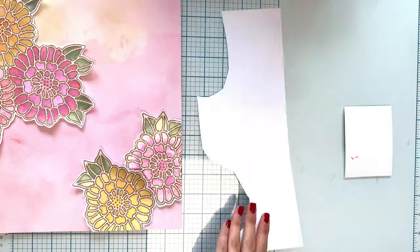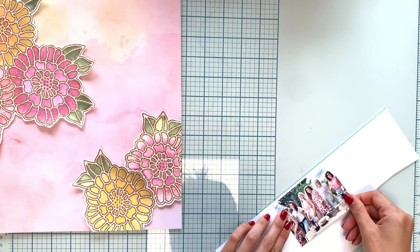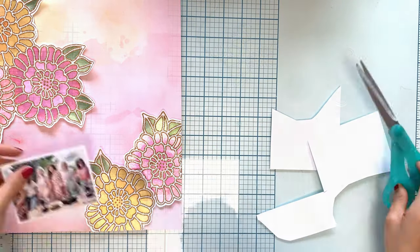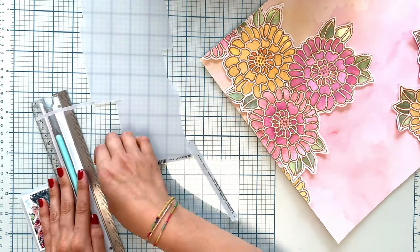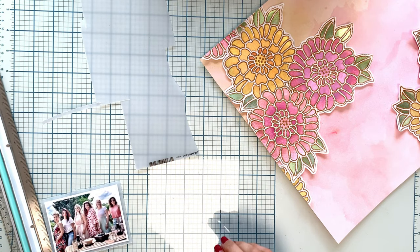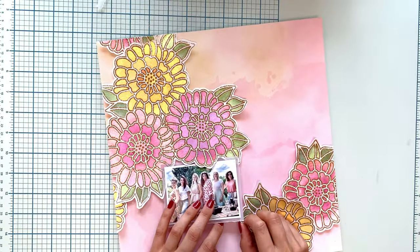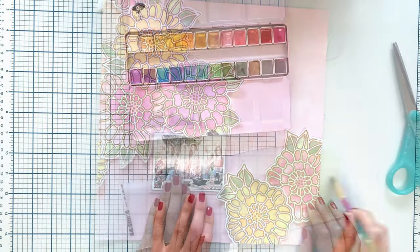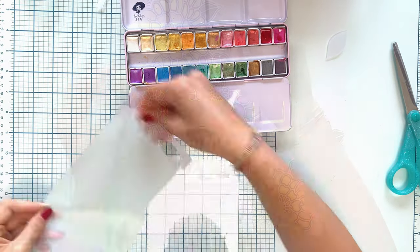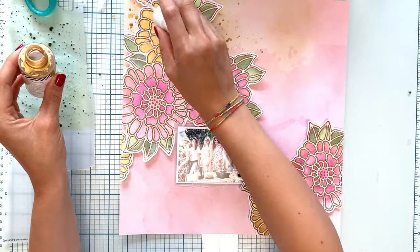This cut file is from Paige Evans, so if you go to the Silhouette shop you can find it. It's a regular cut file — you can use the Glue Quill with regular cut files, no need to look for special designs. I'll try to remember to put the link down below so you can click on it and find it.